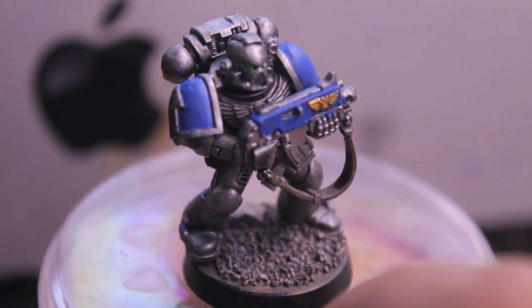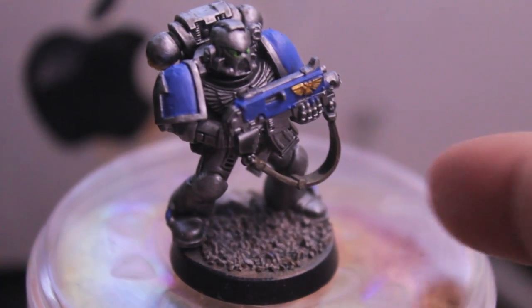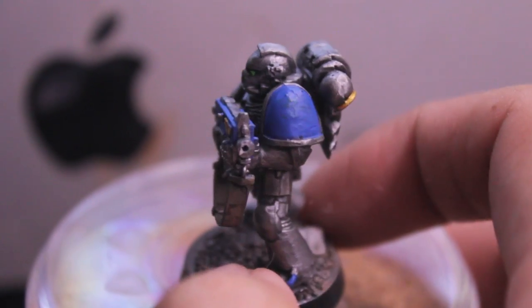The only other things I use besides paints were some sand to make gravel for the base. I also used a drill to drill out the barrel.